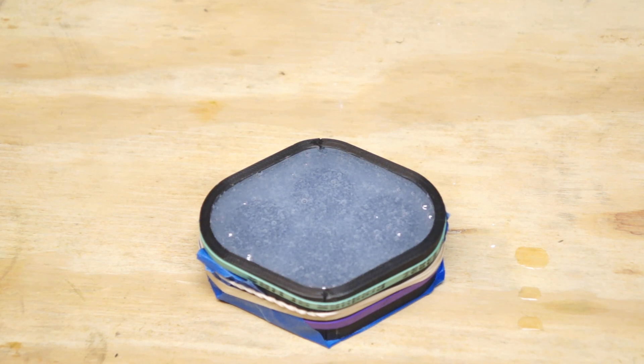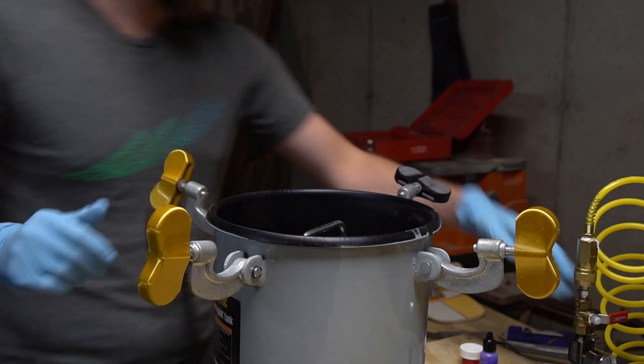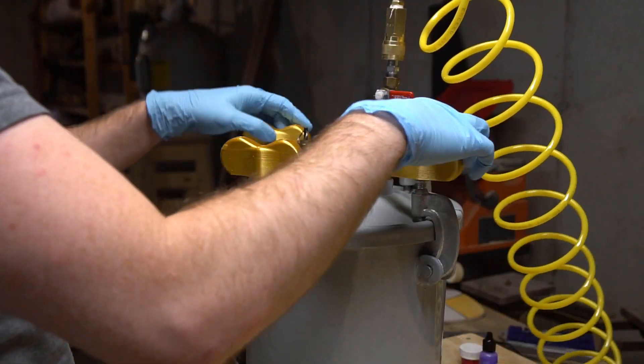You can see that the silicone is full of bubbles, so at this point I recommend moving your mold in progress into a pressure pot to cure. As I've been developing these kits, I've been curing my silicone and urethane parts under pressure at around 45 psi, and that has been yielding great bubble-free results.